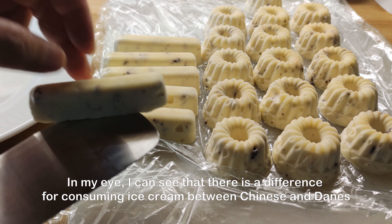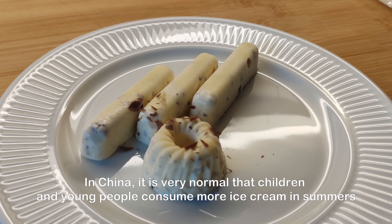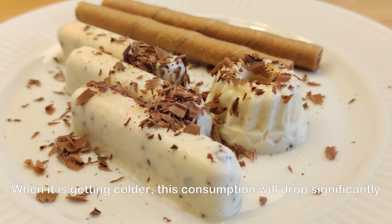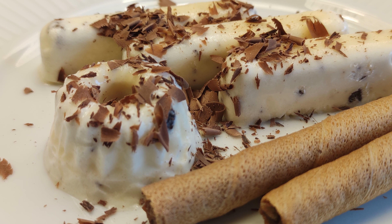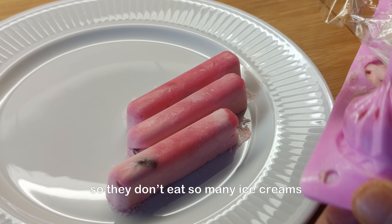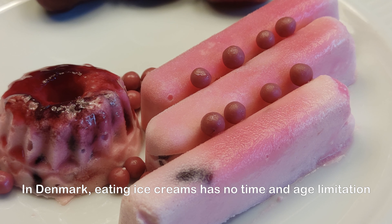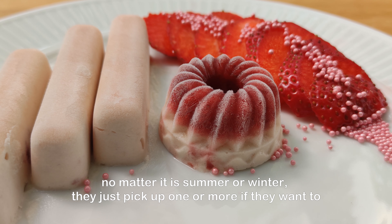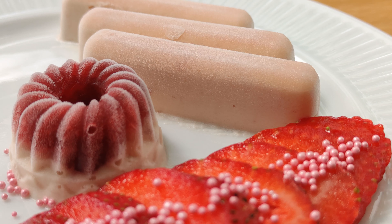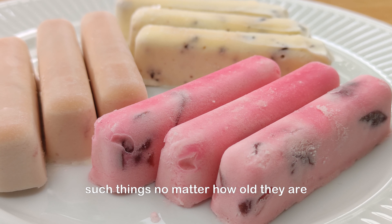I can see a difference in consuming ice cream between Chinese and Danes. In China, it is very normal that children and young people consume more ice cream in summers, and when it gets colder this consumption drops significantly. Other Chinese adults pay much more attention to sugar and calories, so they don't eat so many ice creams. In Denmark, eating ice cream has no time and age limitation — no matter if it is summer or winter, they just pick up one or more if they want to. Adults love ice cream as much as children do, which I think is wonderful, that people can take time to appreciate such things no matter how old they are.